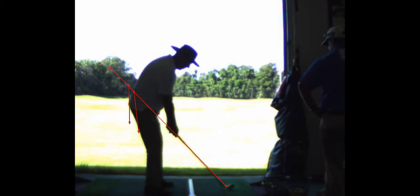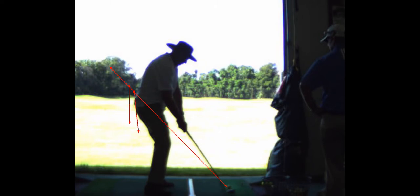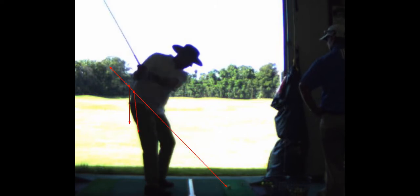So that's why it's important that you get far enough away from the ball. So that's better, though — a lot better.